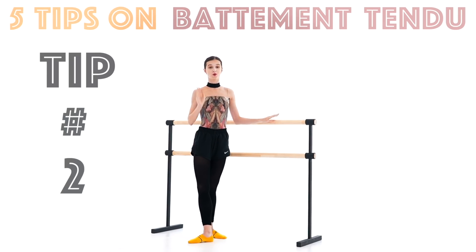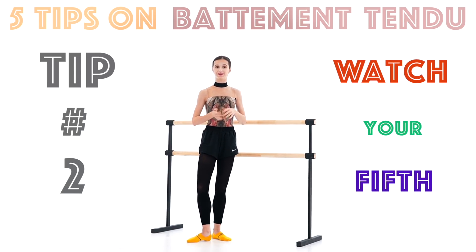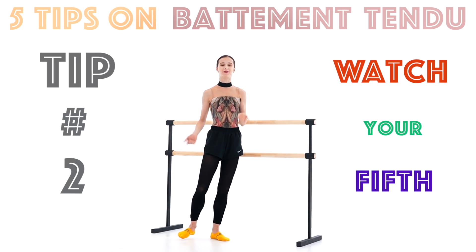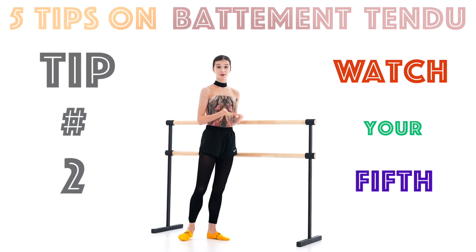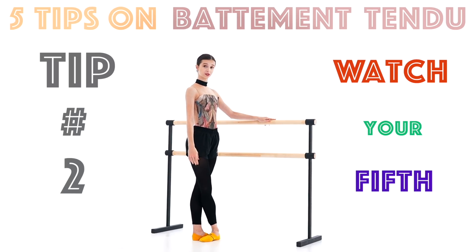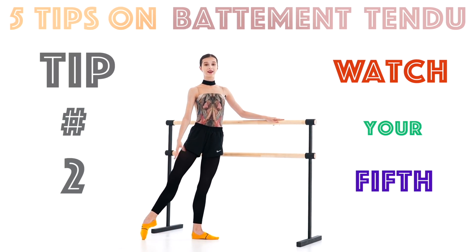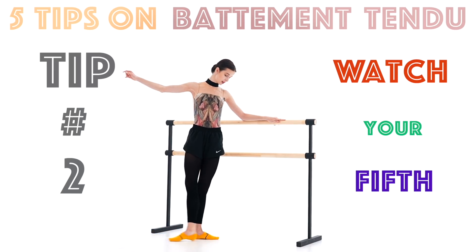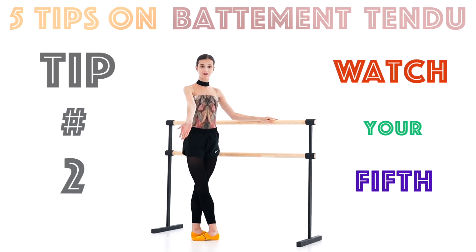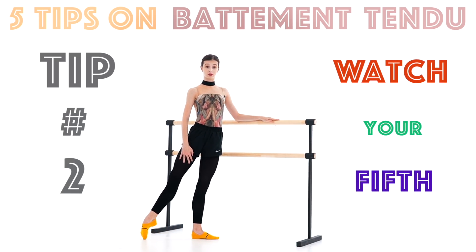Tip number two: watch your fifth. Ballet dancers should always be watching their fifth position — it is very crucial. It makes the dancing very clean, and we have a chance to start working on our clean fifth positions while doing battement tendu. What is very important when doing it is not only to close in a clean fifth position but also to cross it every time you close your leg — using your inner thighs and hip muscles. Your big toe should not be seen in fifth position.